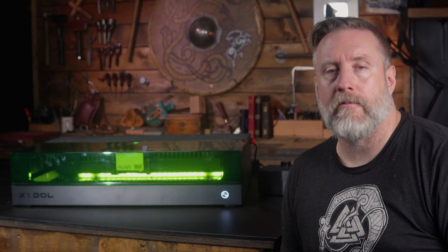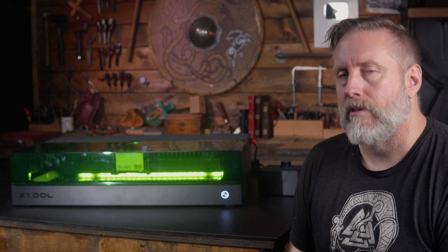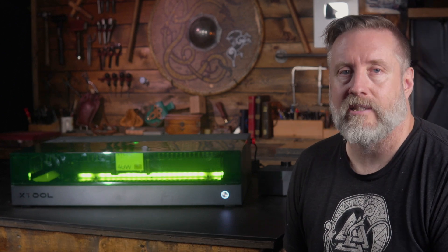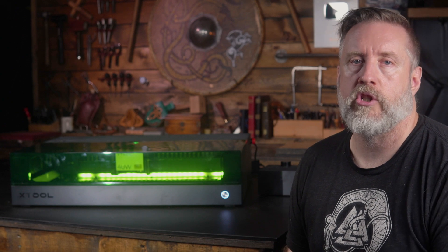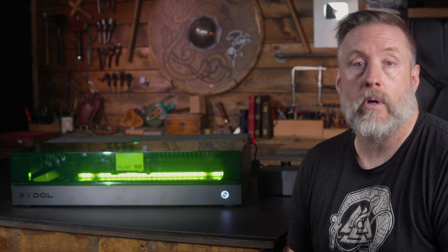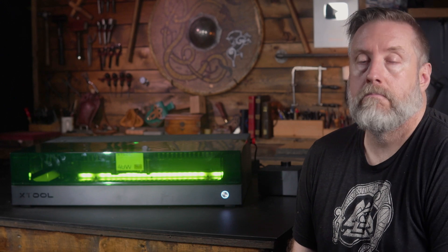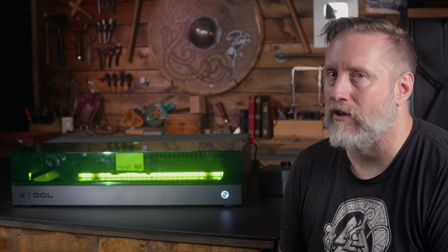I think by now you've already figured out my conclusion. If you're looking for a precision laser with outstanding build quality by a company whose track record of quality and innovation is second to none, this is the laser for you. If you want to help me do what I do, be sure to check out the links in the description to the XTool S1, where any sales through those links will get me a small commission at no extra charge to you. Until next time, keep on being creative in whatever it is you do.